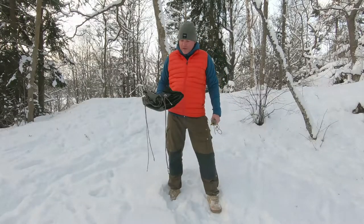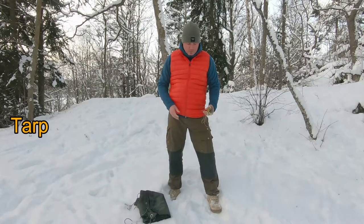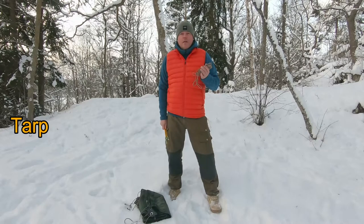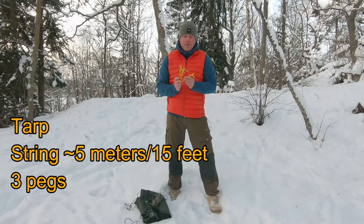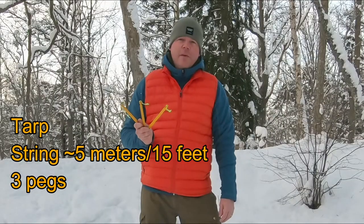The tarps I use are cheap plastic ones. I usually have a two by three meter plastic tarp. These you can buy in just about any convenience store or hardware store. They are lightweight — they weigh about 600 grams — and they come in a multitude of colors. So what you need to set it up is a plastic tarp, some string about five or six meters, and three pegs. Here I use tent pegs, but you can make your own wooden pegs.